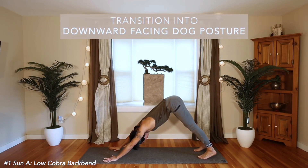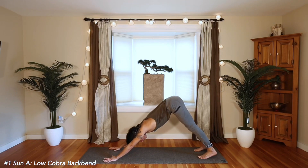In Downward Facing Dog, we start from the hands as we ground down through the knuckles, squeeze the shoulder blades up the spine, broaden the shoulders, hugging the belly in to the spine, and lifting the hips up.